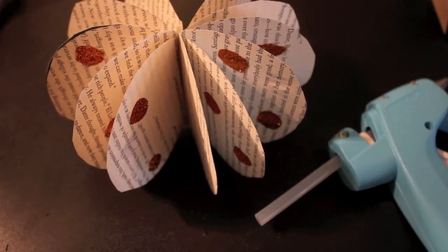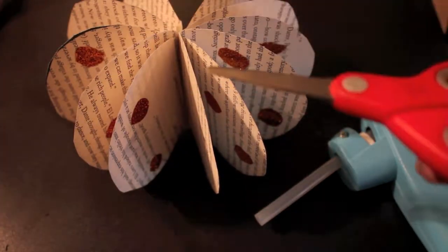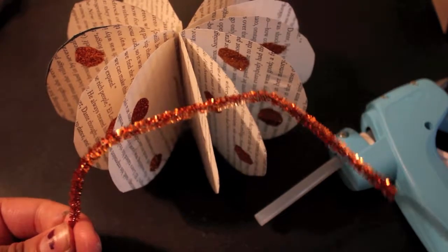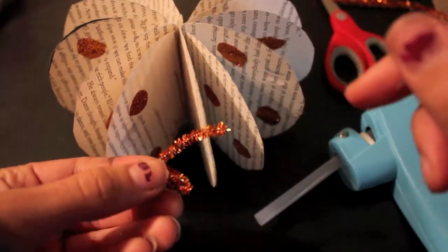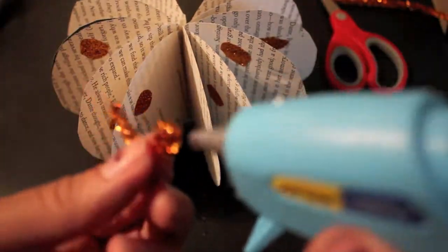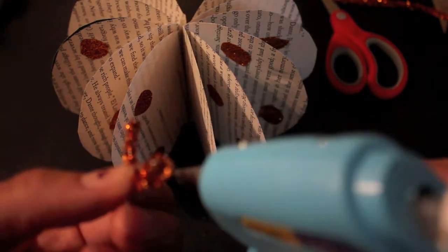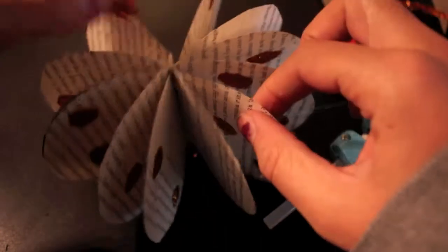In the original tutorial she just uses some paper, twists it, and puts it on top of a little cork. I'm going to use these bendy things from a previous project. I want to make the bottom a little thicker so that it can fit, and then I'm going to glue the bottom of this to the top of my pumpkin. That's the finished book page pumpkin!